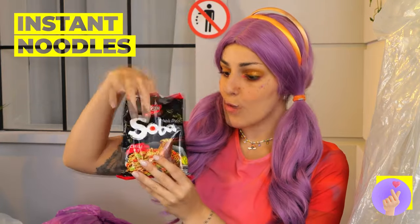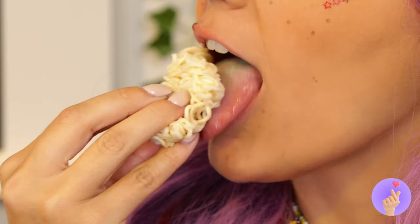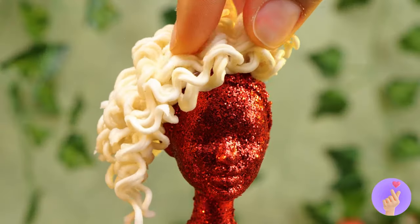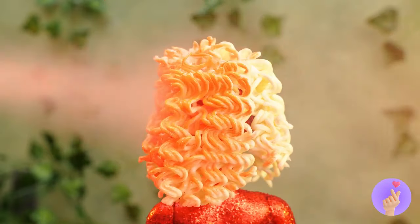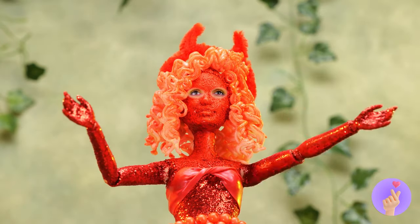Instant noodles — what can't they do? Especially when you get it nice and sticky. It's your new hair. Care for a dye job? You're the devil in disguise.